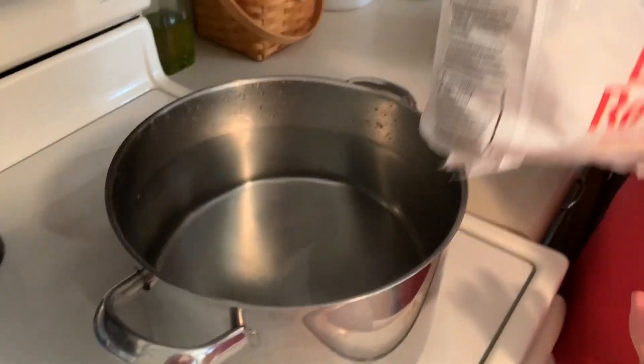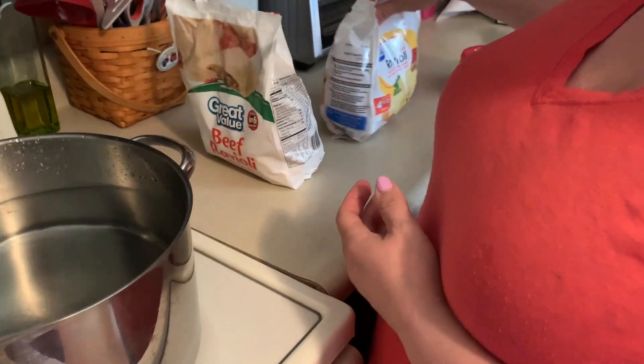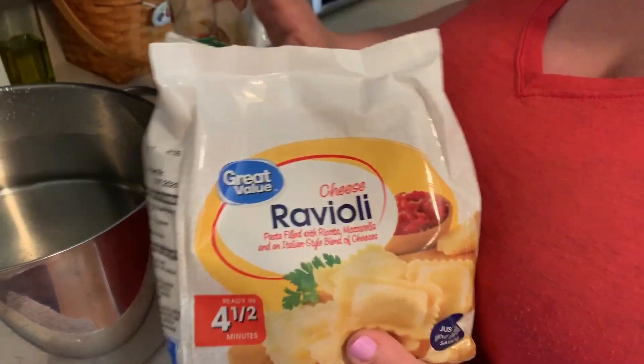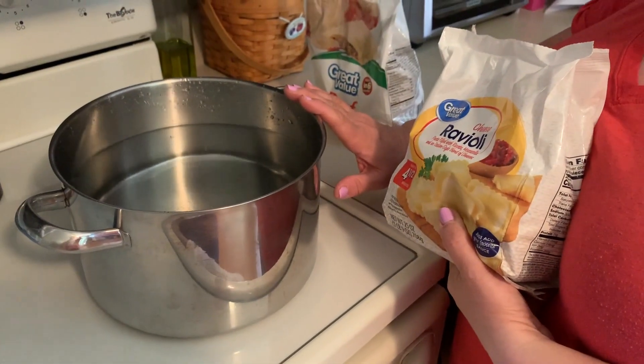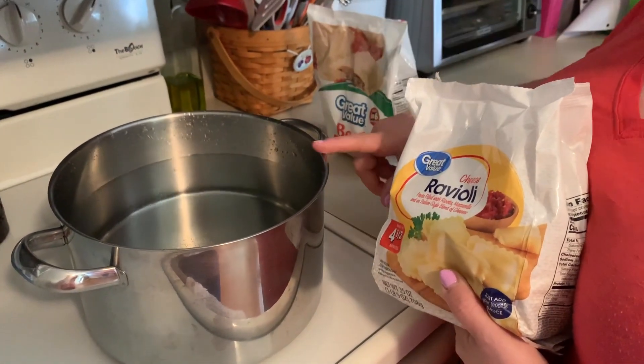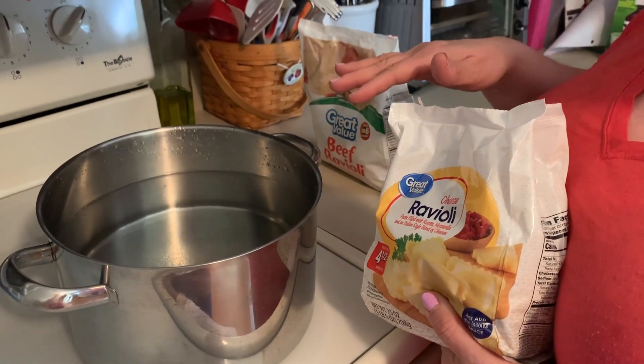I went to Walmart and I purchased beef ravioli, and I also purchased the cheese ravioli. So I'm bringing a big pot of water to boil. Once it starts boiling, I'll dump these in, and these won't take long — as soon as they start rising to the top, they're cooked.